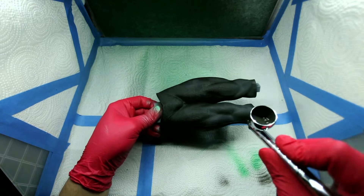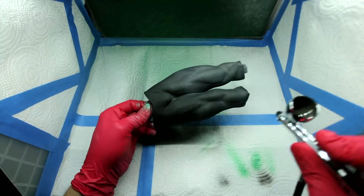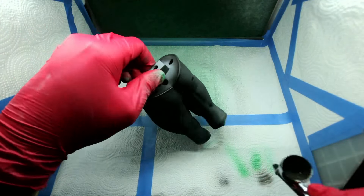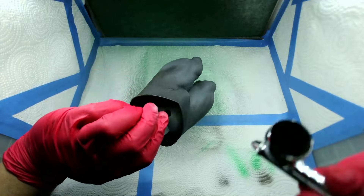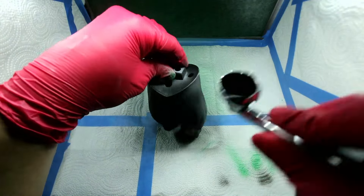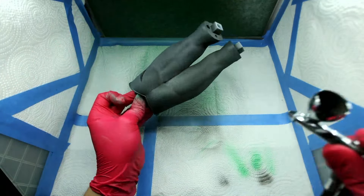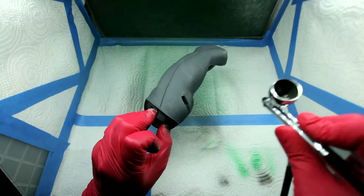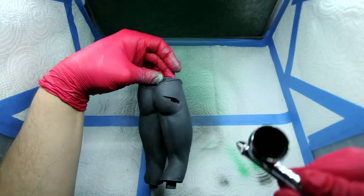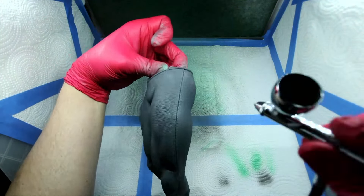For the black parts of the suit, I didn't want them to be totally black because then you can't add any shadows or definition. So I base coated the black parts with a dark blue gray from Vallejo, and that will act as the high spots on the model. I'm going to go back in with the black wash later on the lowest parts to apply some shadows and bring some definition back into the leg muscles and stuff.